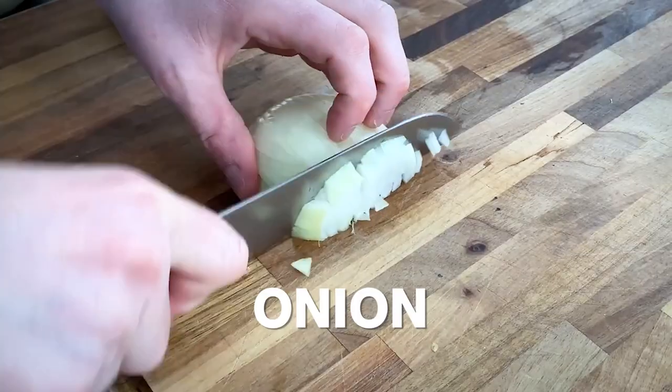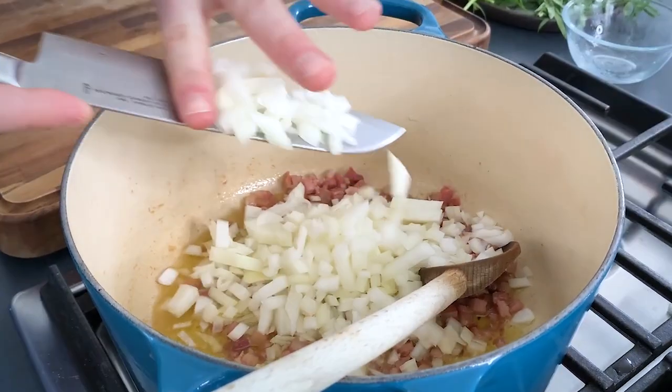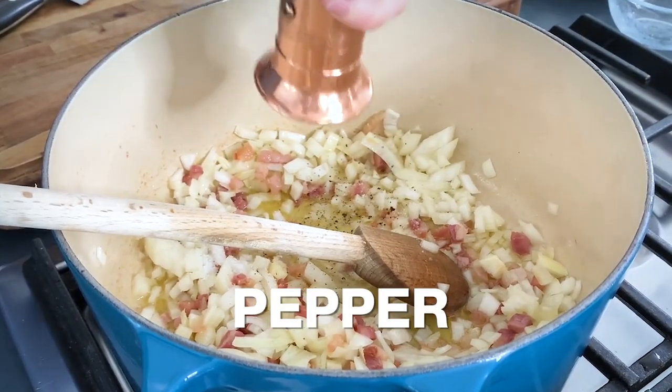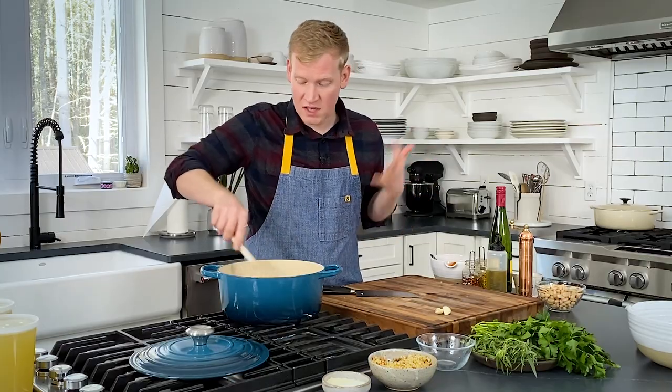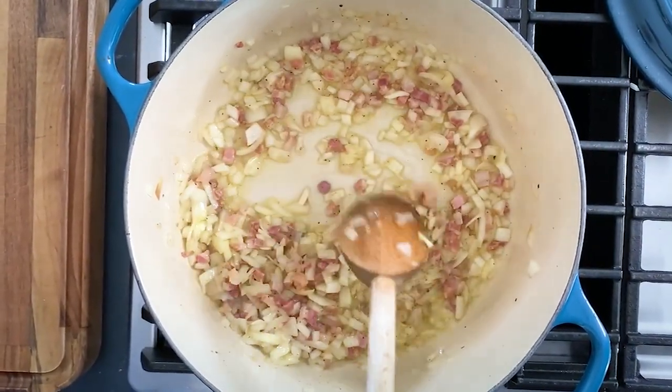While this cooks, let's go ahead and get our aromatics ready. Finely chop a medium onion and add it in. We want to add some salt and pepper. We're going to cook this for about five minutes — we just want to soften the onion. This looks so good, but it smells even better.